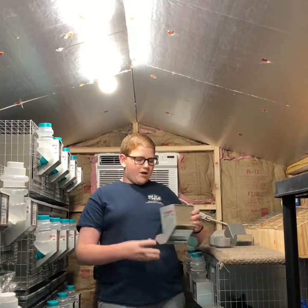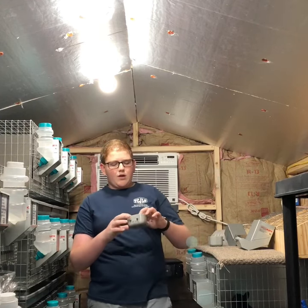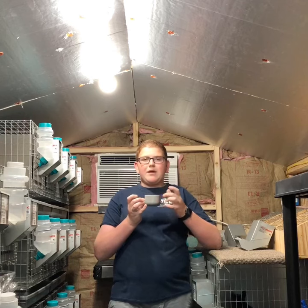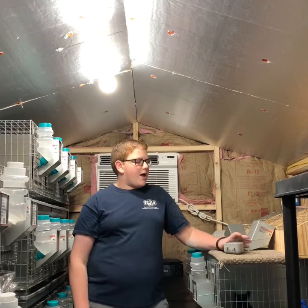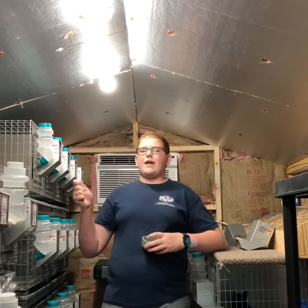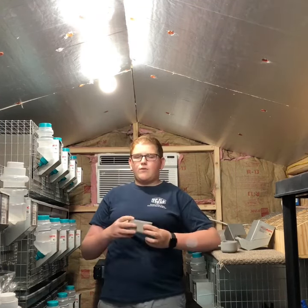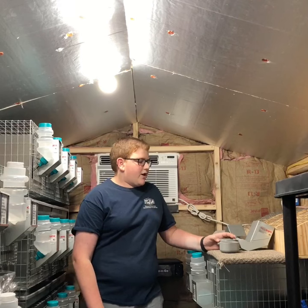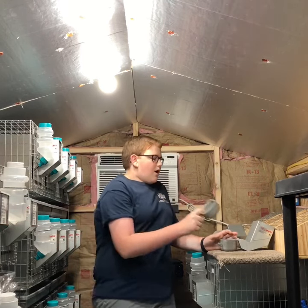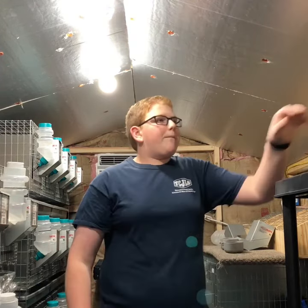All my rabbits get both a water bottle and a water bowl. I use the Easy Croc ABS hard plastic bowls — they're really tough and rabbits can rarely chew them. My grow-out holes get 5 ounce Easy Crocs and my adult rabbits get the 10 ounce since they run through water a little faster. I also use the 5 ounce crocs on my carrying cages when I go to shows.